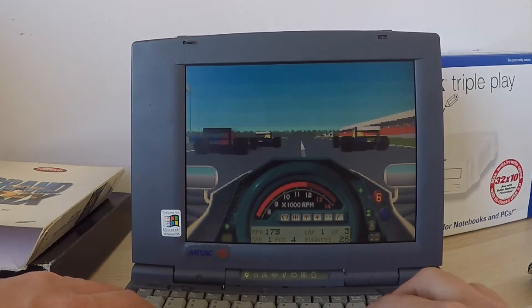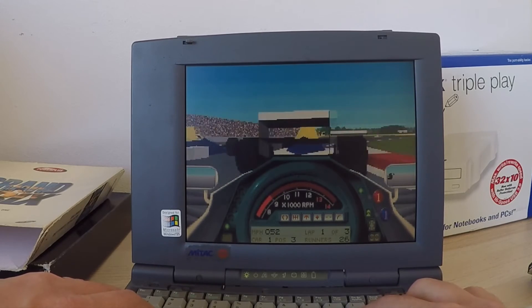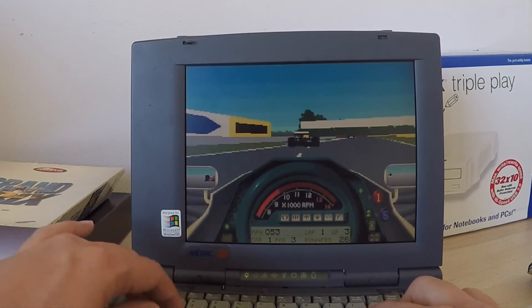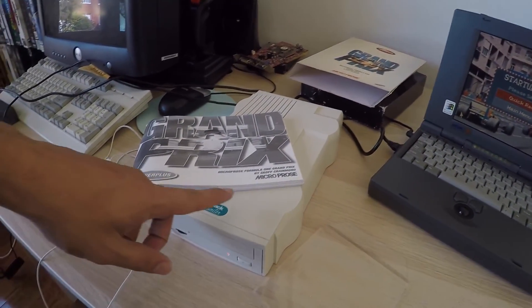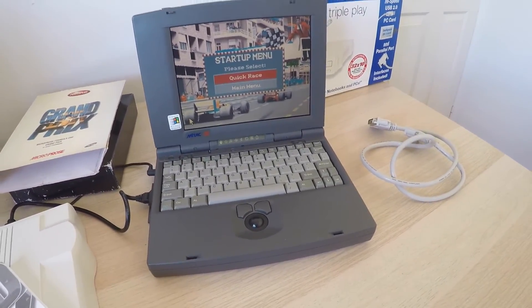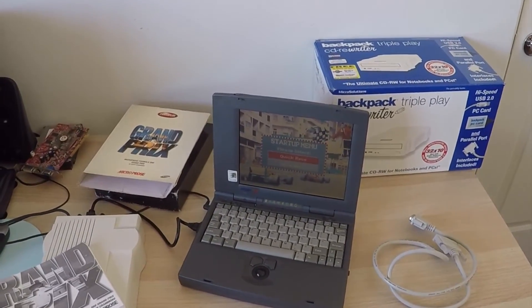Just going to try to overtake these guys into the first corner — whoa, a little bit jerky. It doesn't seem to play that smoothly; maybe if I installed it to the hard drive it would be a bit better. It's also got the auto brakes on, which is slowing things down. All right, quit out of there. That was really just a quick video showing off this nice little versatile CD-ROM drive and coming back to this little 486 laptop. Hope you liked that — any questions about this CD-ROM drive, put them in the comments. Catch you later, bye!